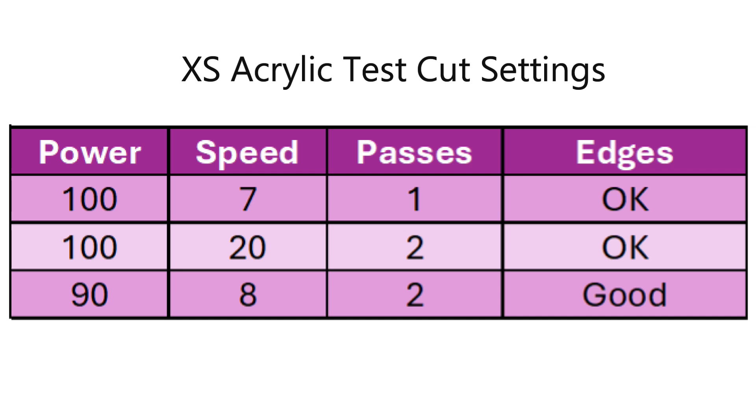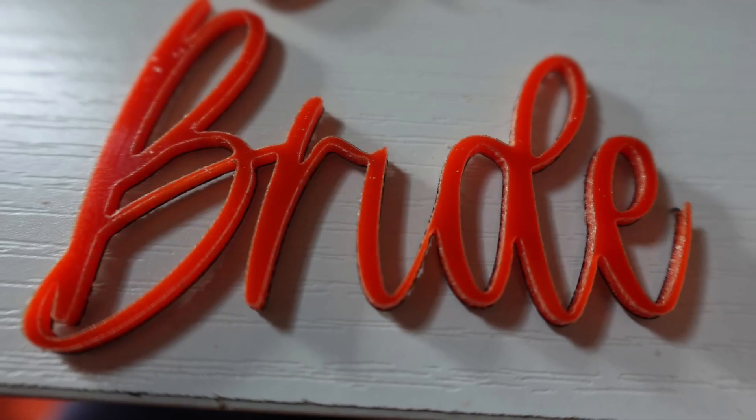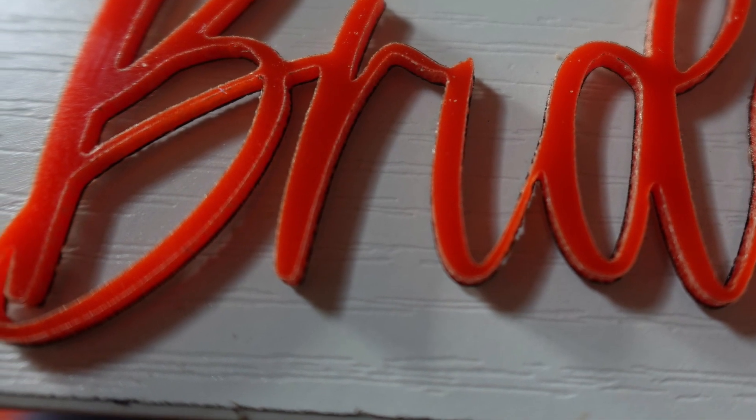I decided to try a different brand of red acrylic — Extruded Acrylic by XS Acrylic. This acrylic seems to cut much better. 90 power, 8 speed, and 2 passes had good edges, almost no melt through, and I had no issues removing the design. The edges weren't perfect, but they were much better than before. Doing some research, there are two types of acrylic: Extruded Acrylic and Cast Acrylic. Extruded acrylic can work great cut with a CO2 laser, but not great with diode lasers. Cast acrylic is much better for diode lasers — you get polished-looking edges with no melt through.